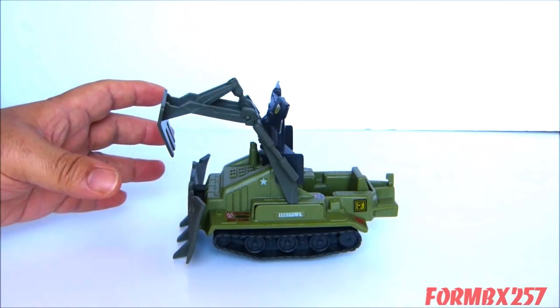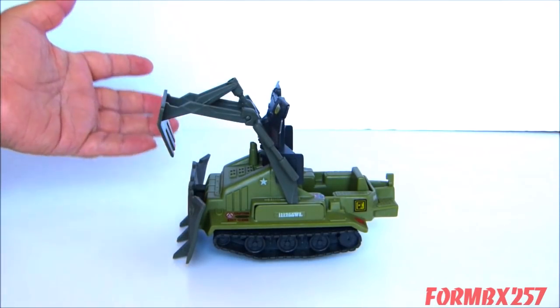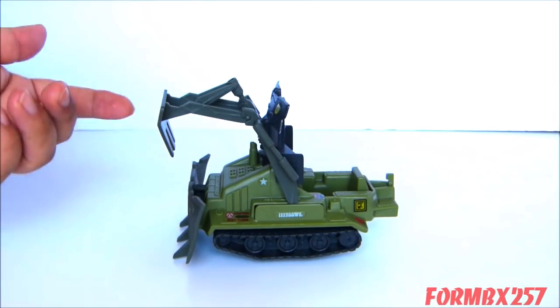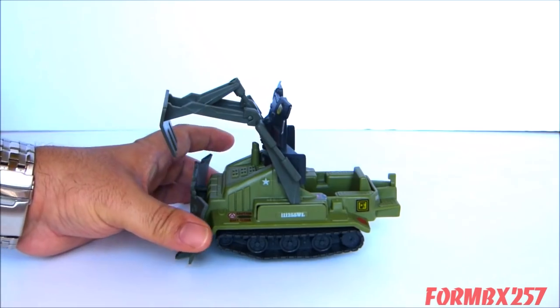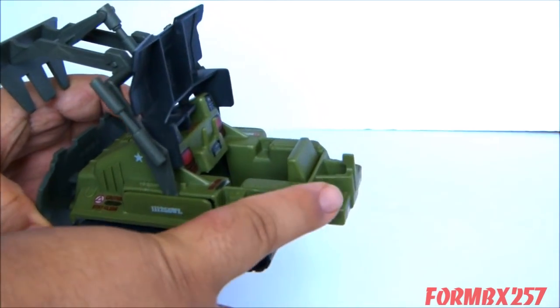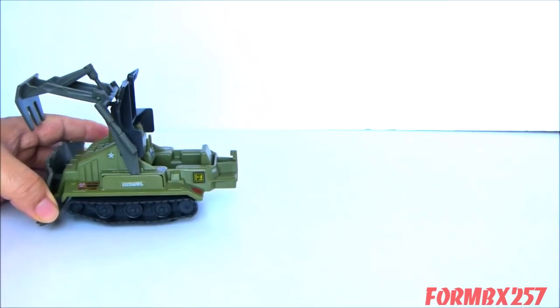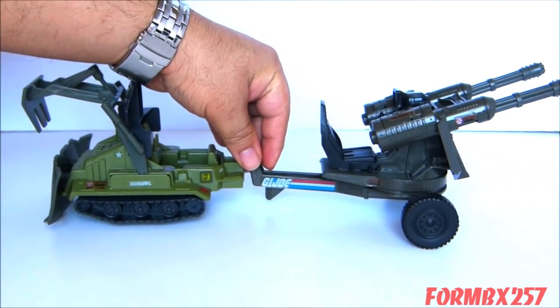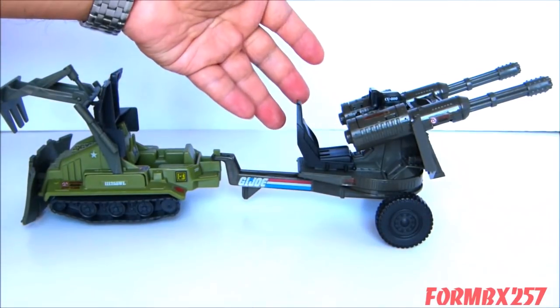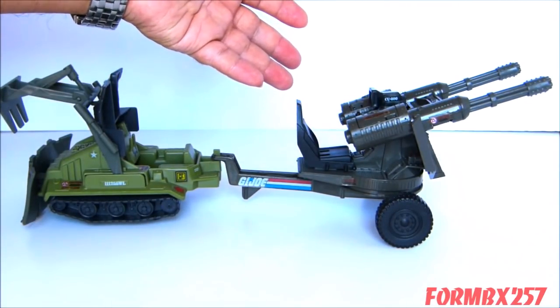By now you must have realized that despite being a GI Joe vehicle and usually armed to the teeth, the bomb disposal has no armaments of its own. However, it does have a universal tow hook, which means you can add a towed weapon system like the 1983 Whirlwind Twin Battle Gun or something else.